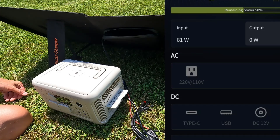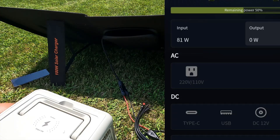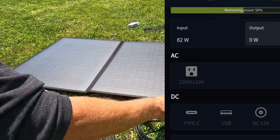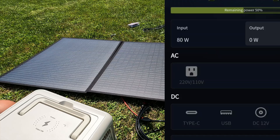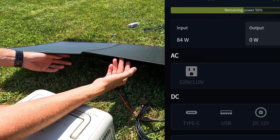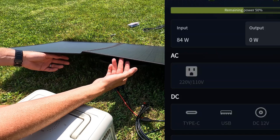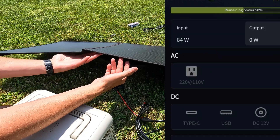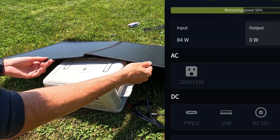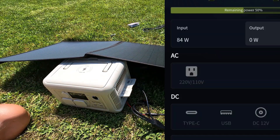That was just me putting this down and pointing it towards the sun. I angled it a little differently and now we're getting 81 watts. It is 12:20 in the afternoon, so let's lay this flat down — and at high noon we're still getting 80 watts, which is pretty good for a 100-watt panel. If you get the perfect angle, we're now looking at 84 watts from a 100-watt panel.